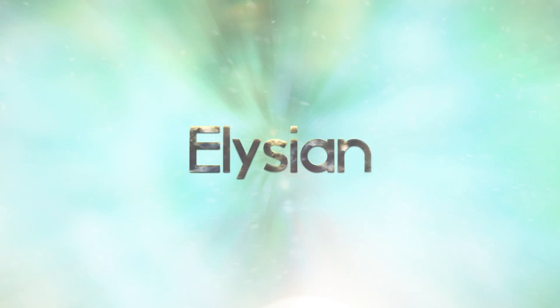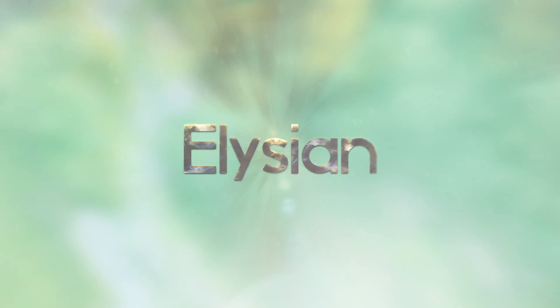Subscribe to Elysium — blissful state of mind, a place where we learn together.